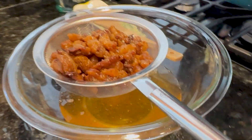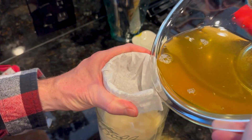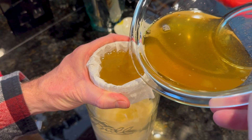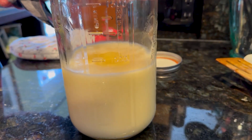I like to double strain mine. We ran out of cheesecloth, so we're using a coffee filter here. This just makes the tallow keep a lot longer. Using a coffee filter is a very slow method, but it does work in a pinch. This is all you do — let it cool and use it as needed.